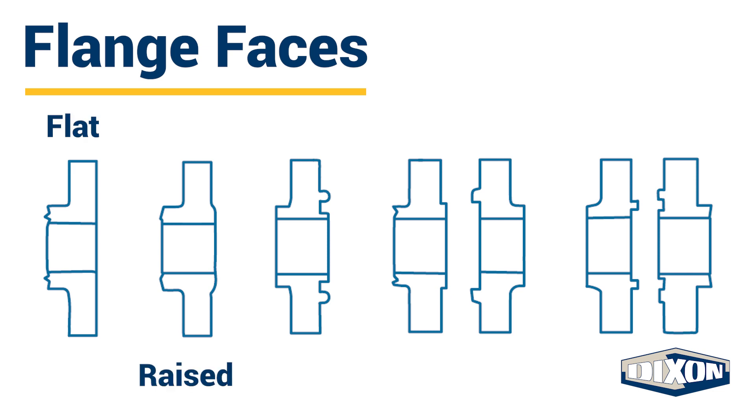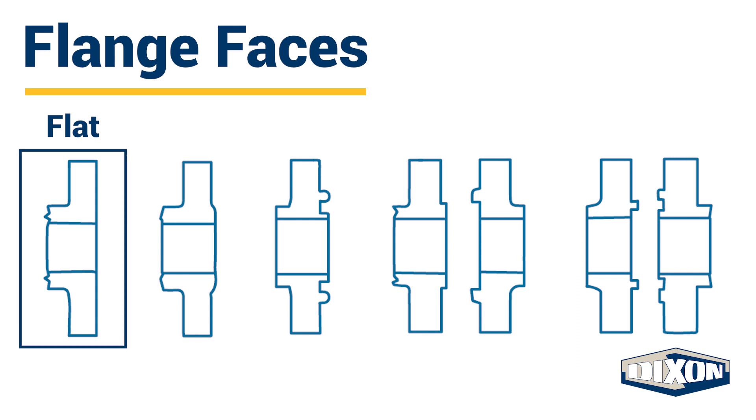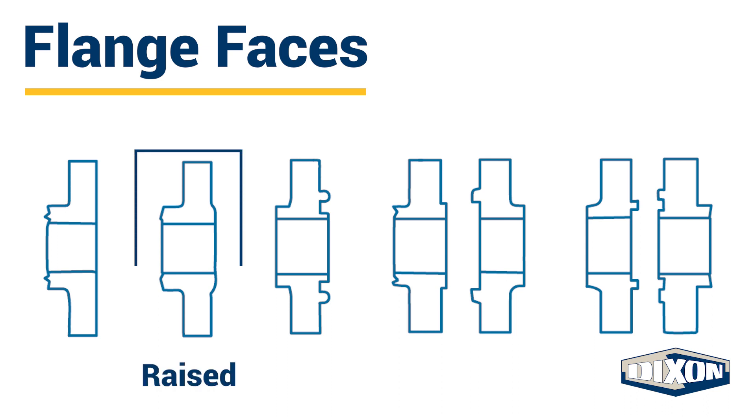Flat face flanges have a flat, even surface with a full face gasket in contact with most of the flange surface. Raised face flanges have a raised portion around the bore. The pressure temperature rating, called a flange class, determines the height of the raised face. An inside bore circle gasket is used with a raised face flange.